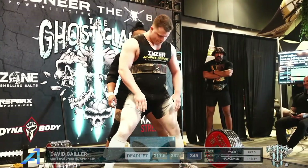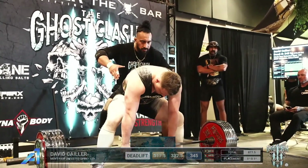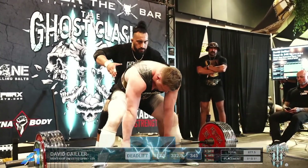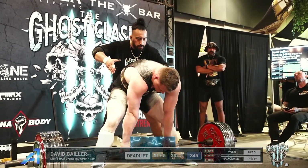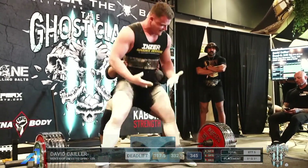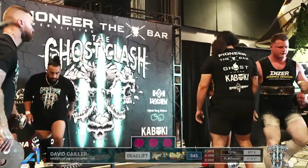Oh yeah — David Taylor, there we go! I think the hands were ripping a little bit, but he had a great day.